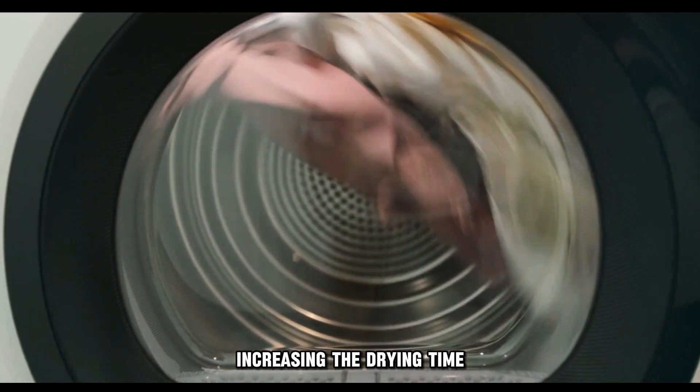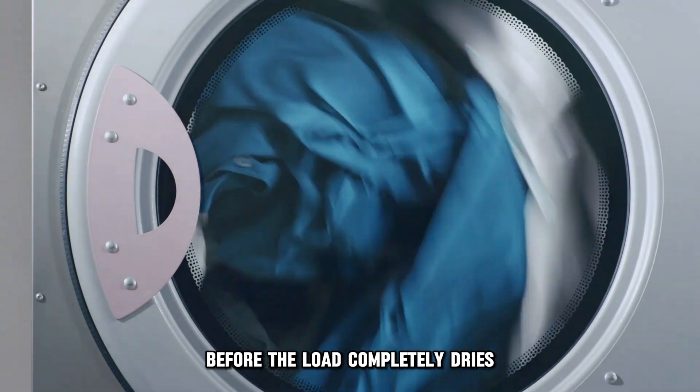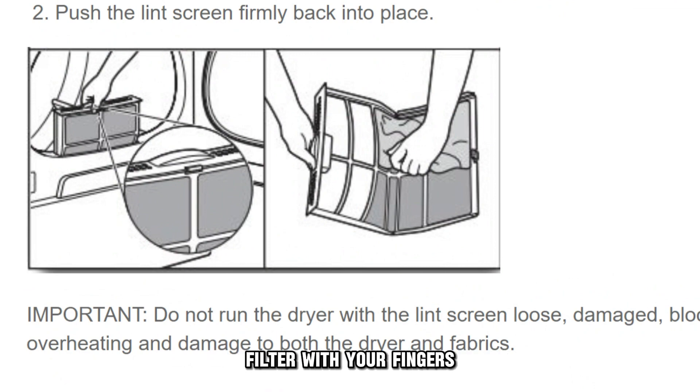Dirty lint screens limit air aeration into the appliance, increasing the drying time or causing the dryer to stop before the load completely dries. To clean the filter, roll the lint buildup on the screen filter with your fingers.